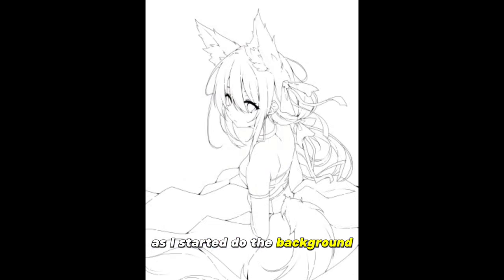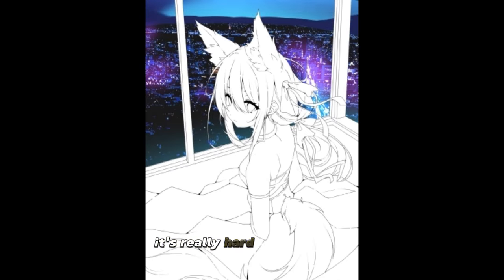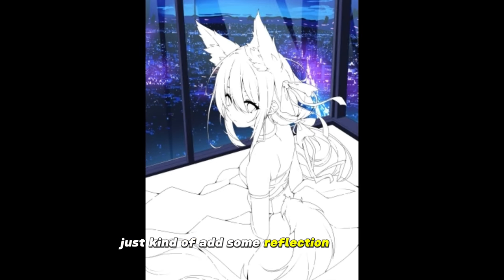As I started to do the background, you'll start to notice some things here. I use photo bashing to do the background city, because it's really hard to draw a city, so you can kind of cheat some of it with the windows — pretty simple, just kind of add some reflection in there.